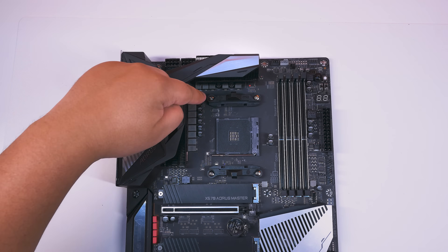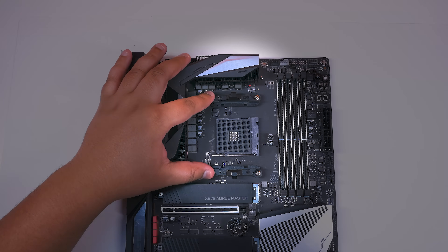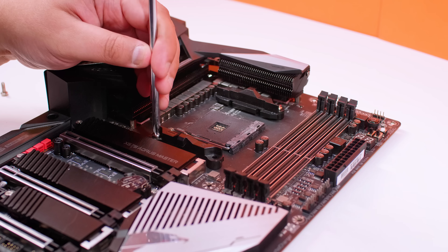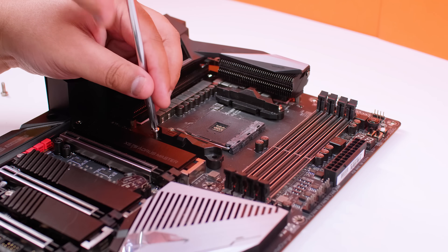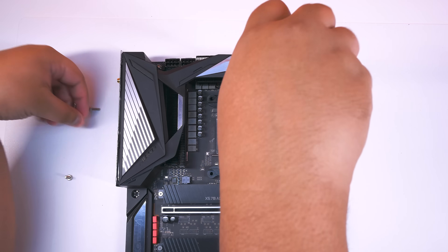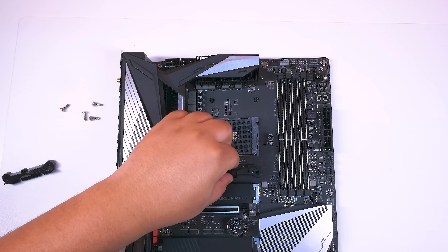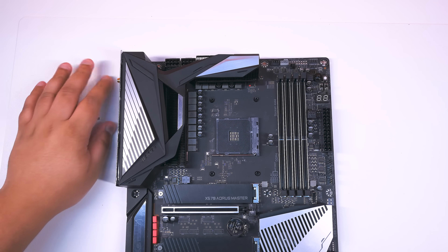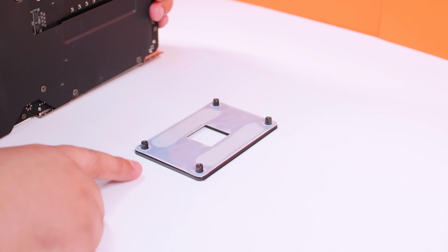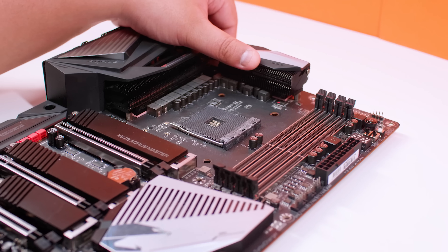The first thing we're going to do is remove the factory AM4 mounting system — the two plastic brackets. Grab yourself a screwdriver and remove the four screws that are holding it all together. There's no specific way to do this, it's very straightforward — literally take out the four screws. Once you're done removing those four screws, lift away both of the brackets. As mentioned, you do need to use the factory backing plate, so if you've used another cooler, make sure you have it — otherwise it's not going to be possible to install this cooler at all.